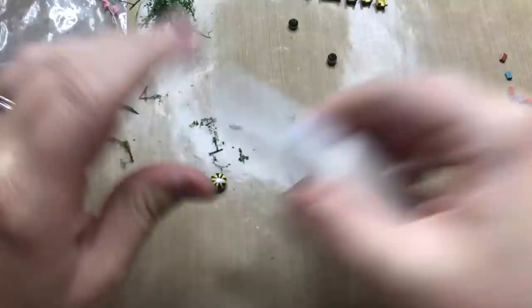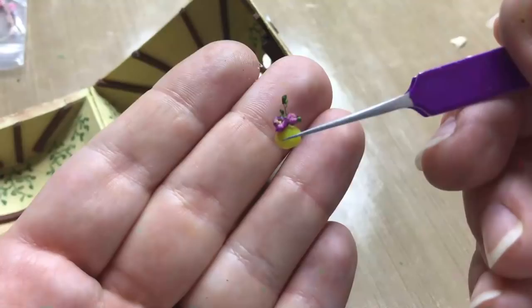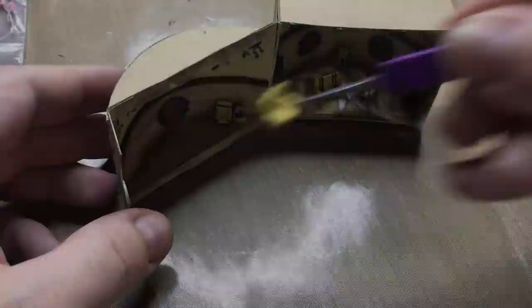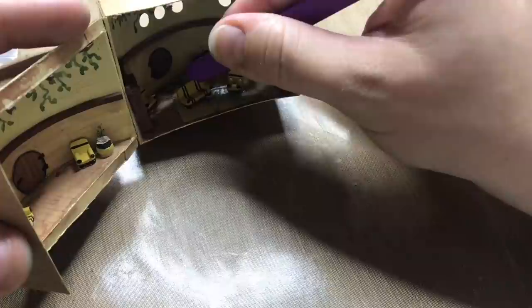Moving on to the little plant pots — I'm just filling them with some leftover bits and pieces of floral material. This little one will go on the fireplace. Placing another one at the back. I'm slowly filling the common room now with all the furniture. Let's have a look at what the final Hufflepuff common room looks like. And this is it for the 10th Harry Potter Matchbox Diorama.